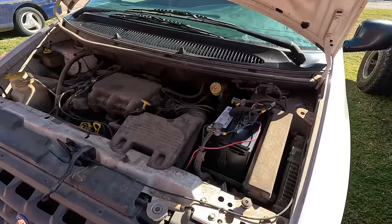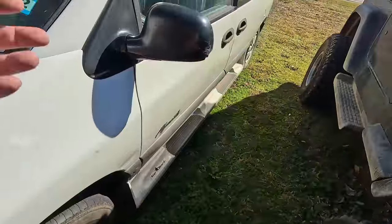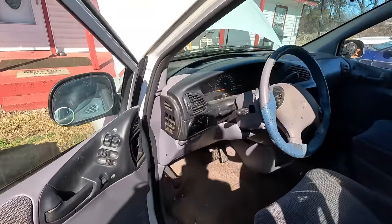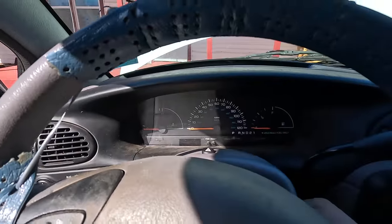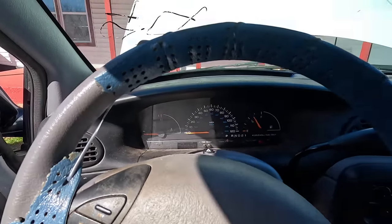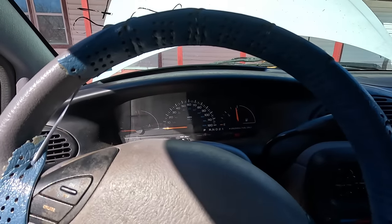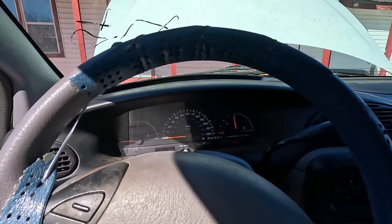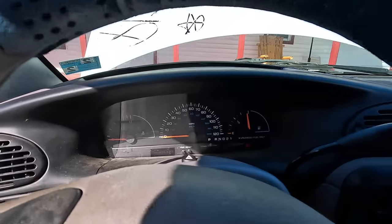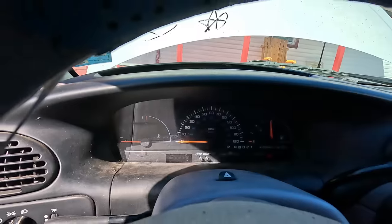Before I carry it out, I wanted to show you that date code. Now let's install this battery and see what she does. I didn't tighten it down just in case it doesn't fire up. Oh, no way — she fired right up! Do we have headlights? I think the headlights are on. And that important window does work.